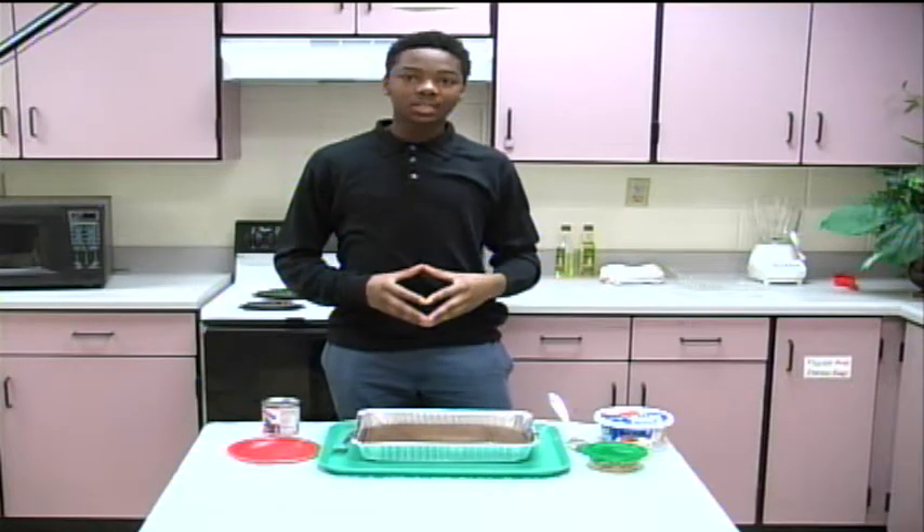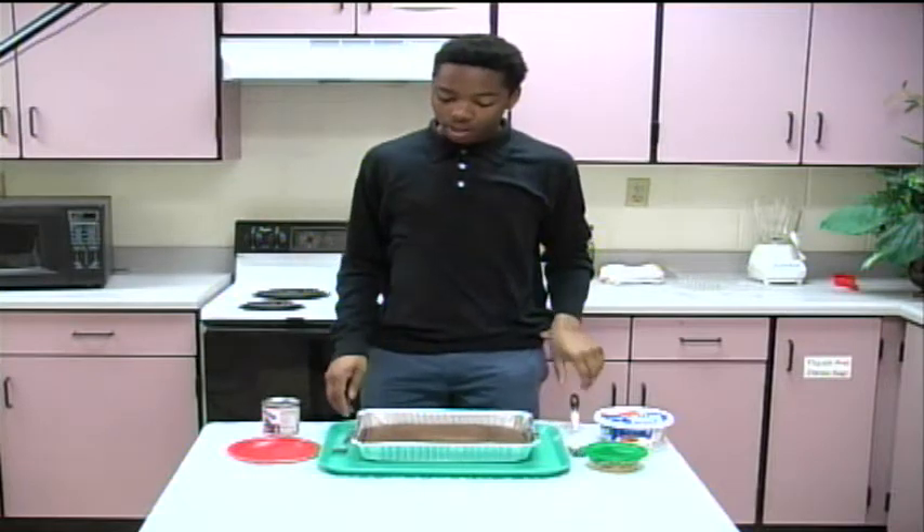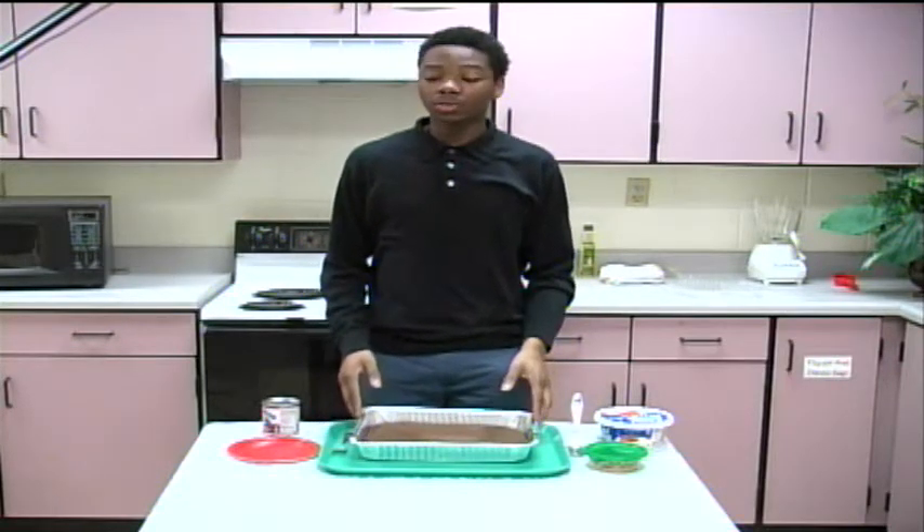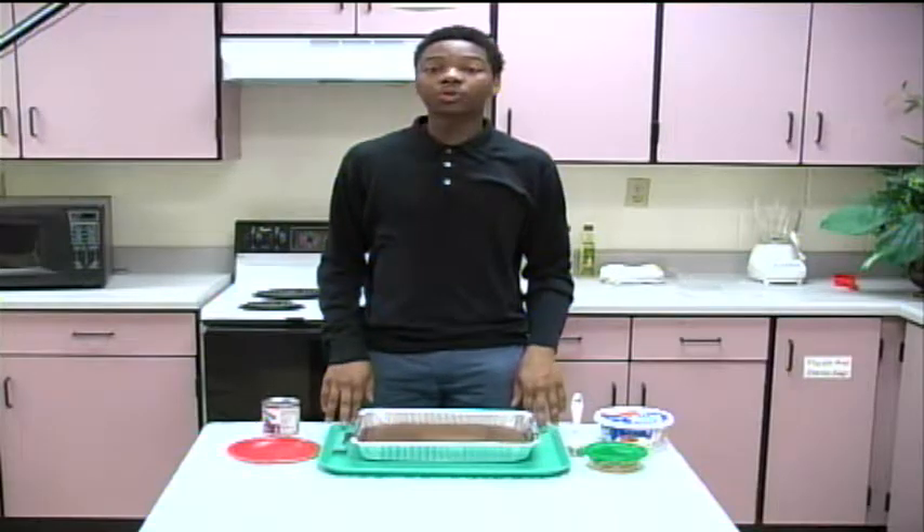Welcome back, guys, to What's Cooking. While you guys were gone, I let the cake cook for about 25 minutes and it's already gone through the cooling process. Now we're ready to move on to the next step.